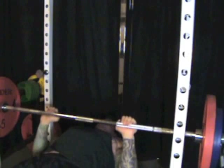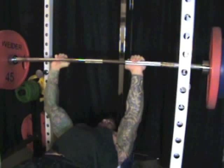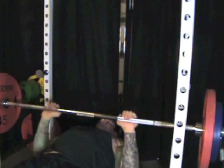Researchers reported at the 2009 Annual Meeting of the American College of Sports Medicine that when subjects performed the close grip bench press with a shoulder-width grip, the triceps muscles were maximally involved. The more muscle involvement, the harder the triceps is working, and the greater the potential for muscle growth.